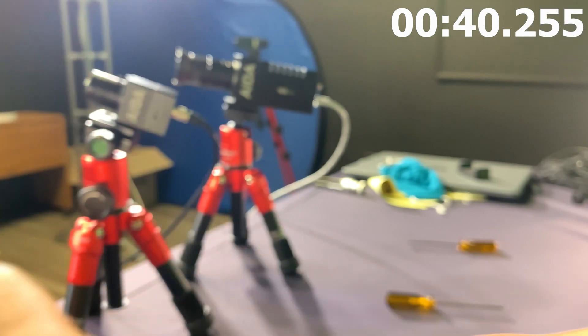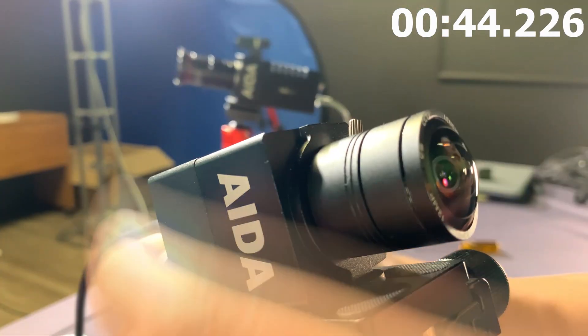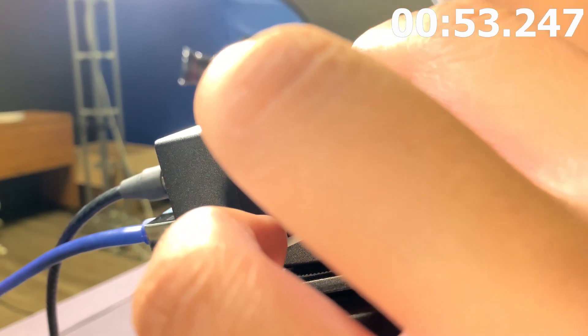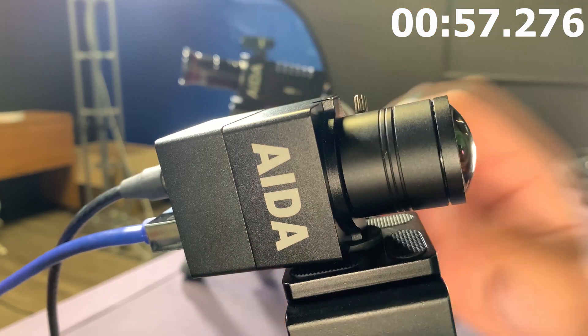The procedure is the same, except the only major difference is that on this camera, this screw right here is actually a flat head. So we're going to take our flat head and adjust it — two to the left, one, two. This one isn't as bad, but we're going to twist it until we find the right spot. Boom, there you go. We're good to go.